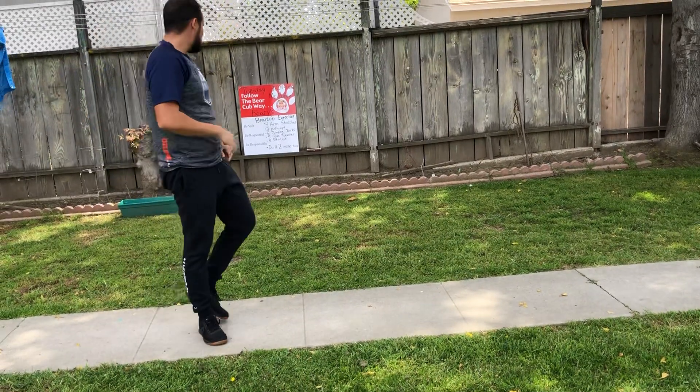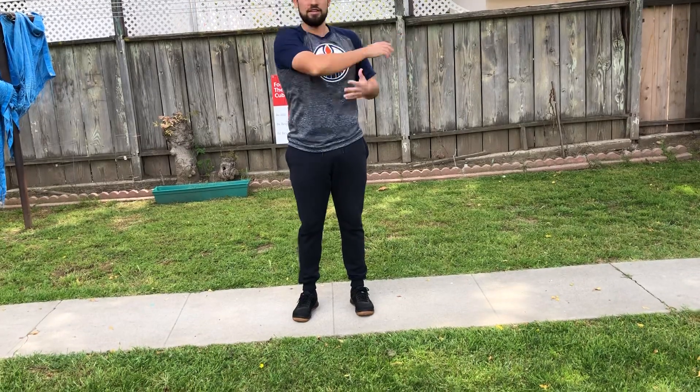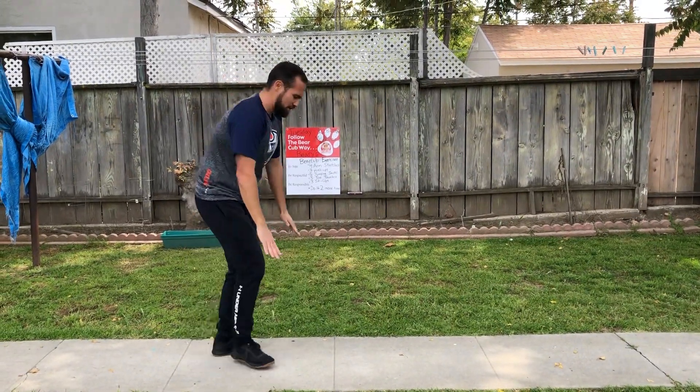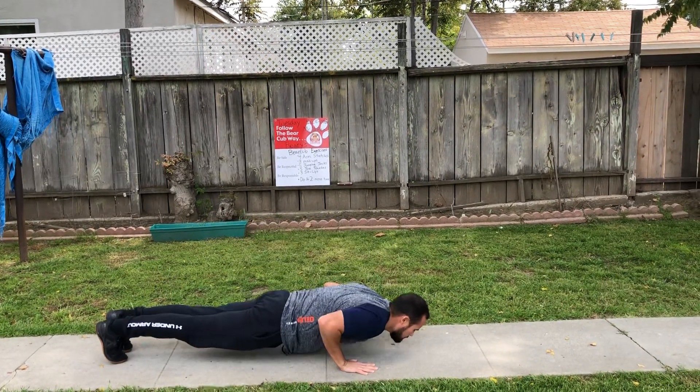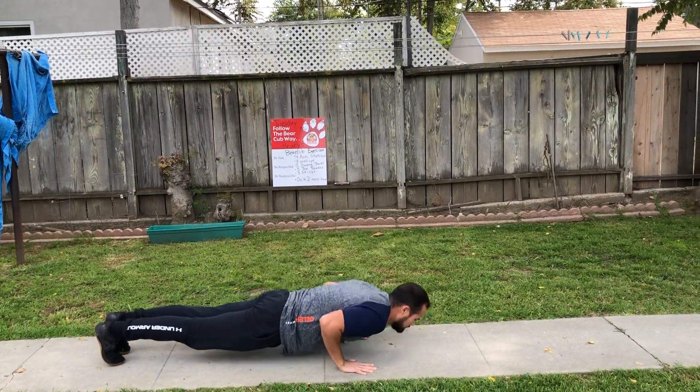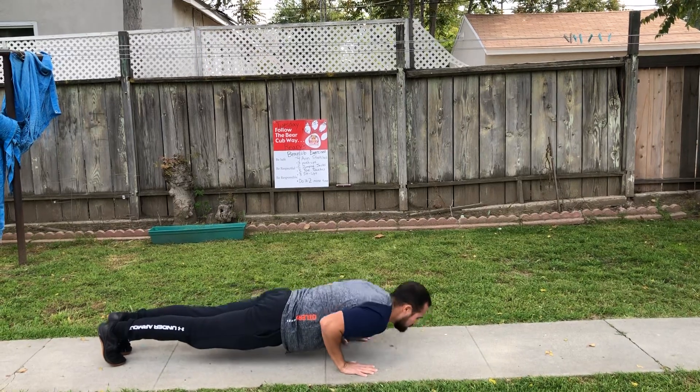We're going to do it two more times, so let's start over. Four arm stretches. One, two, three, four. Good job. We got our three push-ups. Push-up position. Here we go. One, two, three.